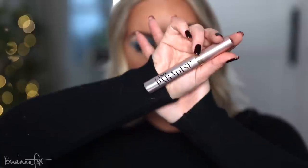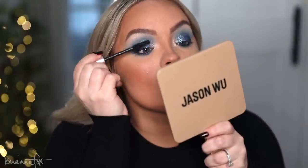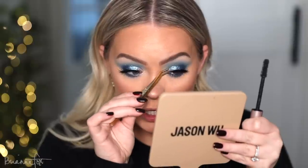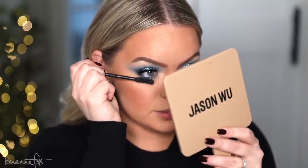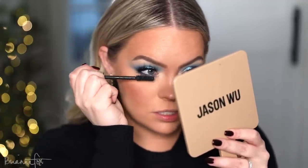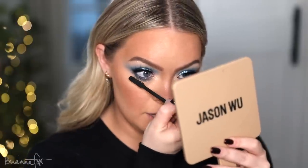I go into the L'Oreal Lash Paradise Mascara. Just popped on these lashes from Velour — they're in the style Serendipity, one of my favorites. And now I'm just popping some mascara on the bottom lashes so that the top is nice and balanced.